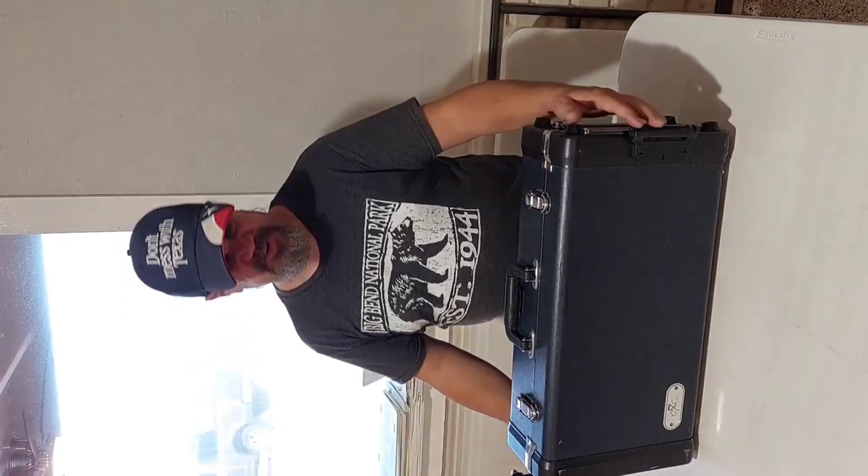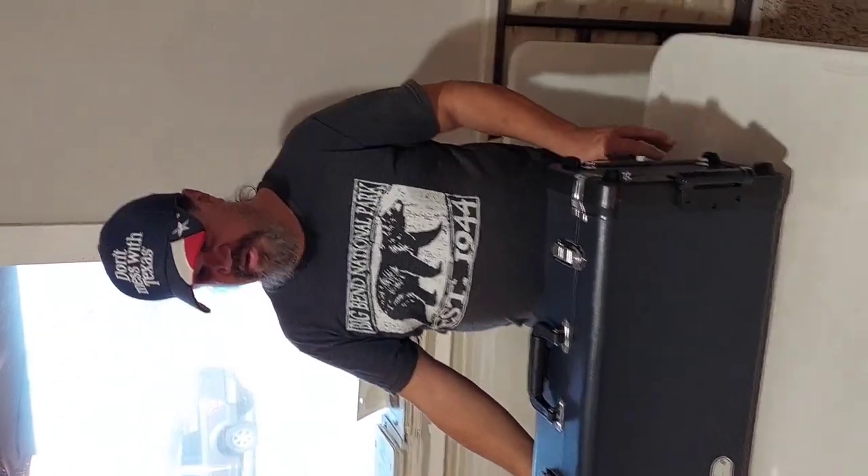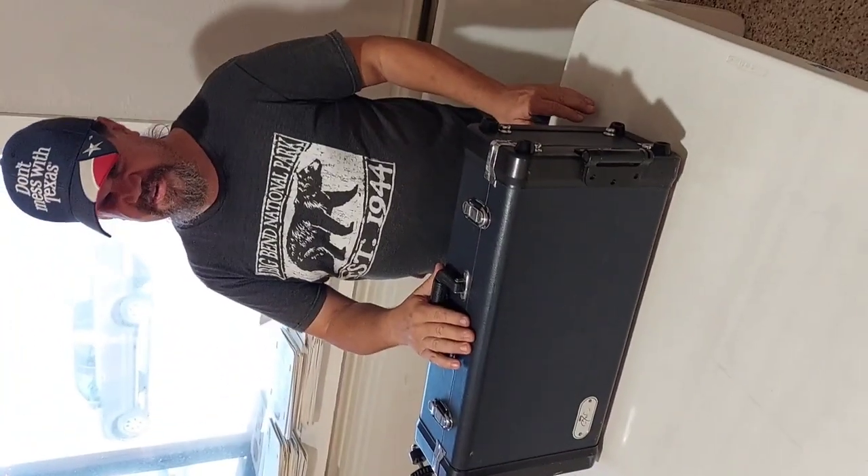Howdy y'all, Wandered Gypsies here. If you checked out our last video, you've seen where I was building a suitcase drum in the back of our band. There it is.